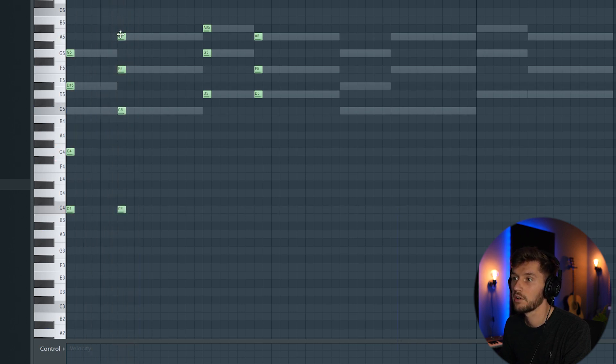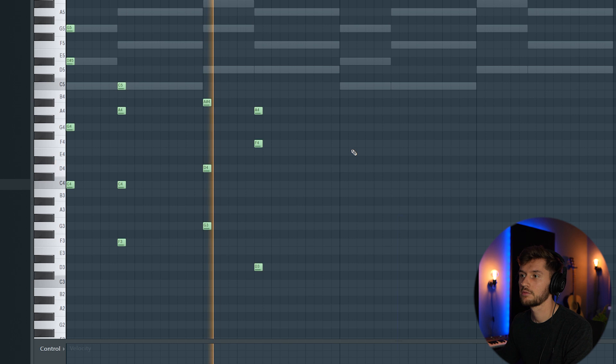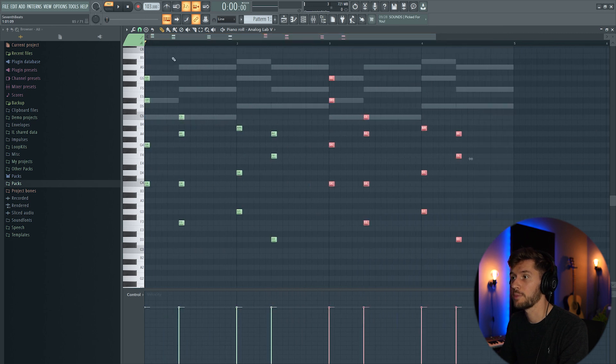I'll add this C, and another C — I'm going to use this A. I'm also going to use this F again. So right now we're going to follow the rhythm and just copy this one.